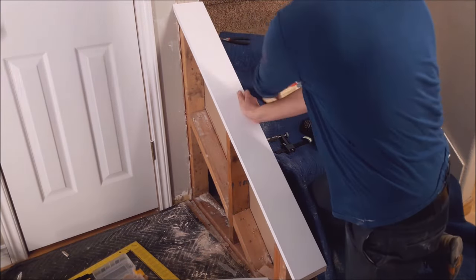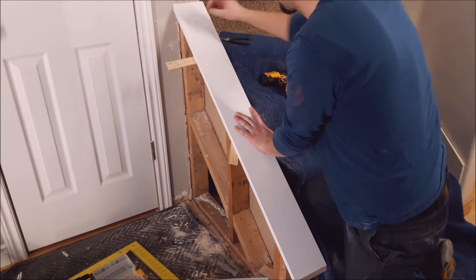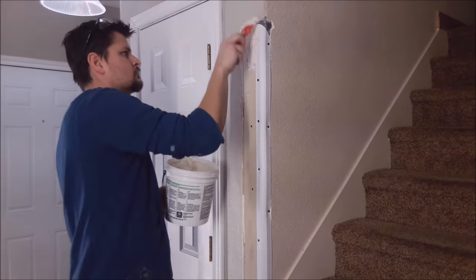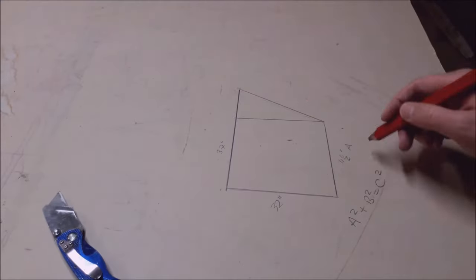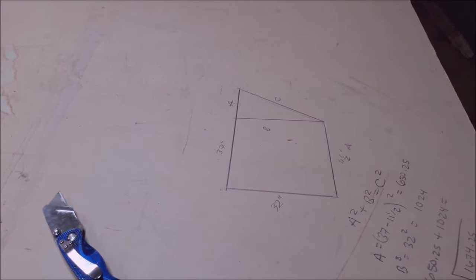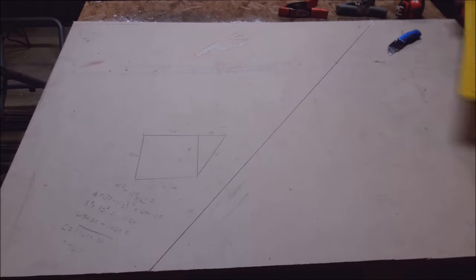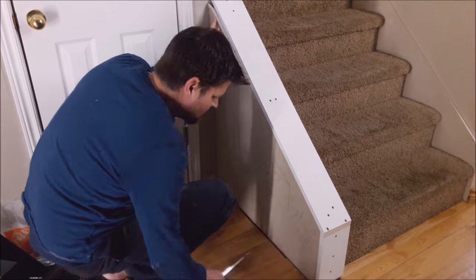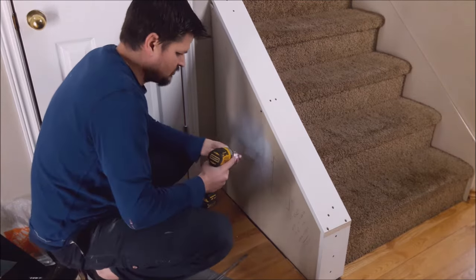That's what gave me the support underneath to support that 1x6, which as you can tell is already primed. I'm all for shortcuts here, so spending the extra buck or two to get something already primed and save a step is well worth the money. Here's another time saver. I'm an engineer, and I want to show you that if you get the exact angle and cut it just right, then you don't have to put any extra trim up there to cover up the gaps between the drywall and that overhung ledge.